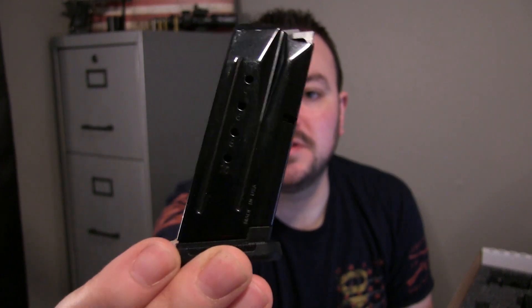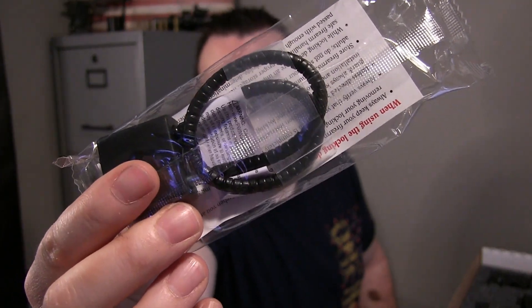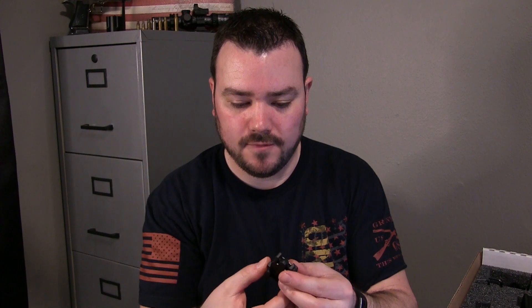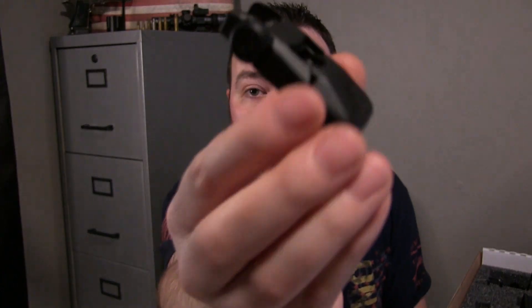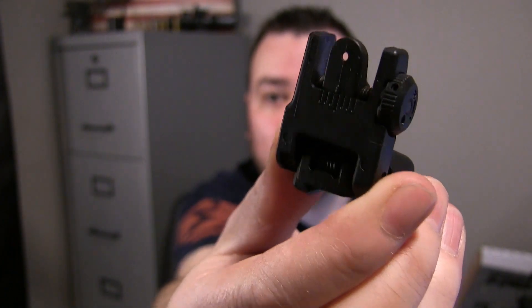This came with a 10-round Ruger magazine. Of course, like any other gun out there, it comes with a safety lock. It also came with a Ruger flip-up rear sight. Pretty cool.